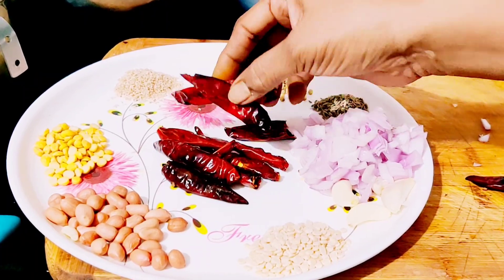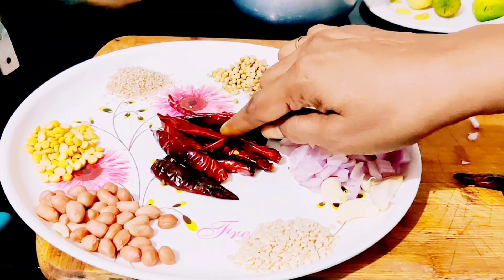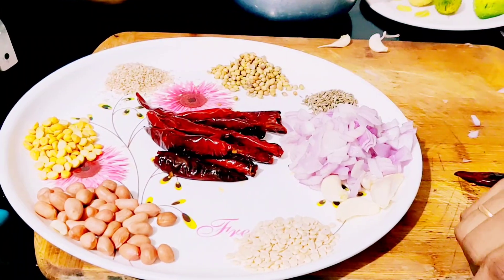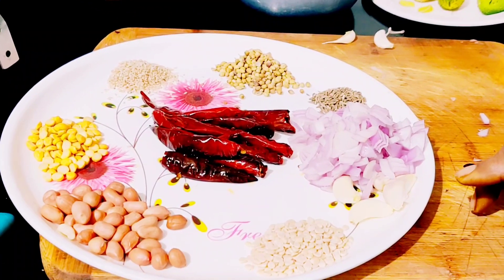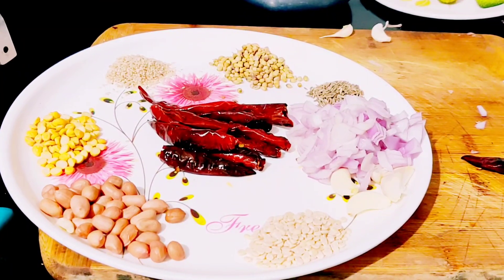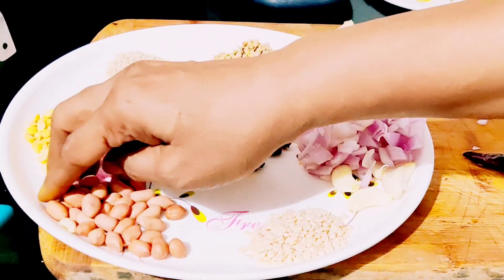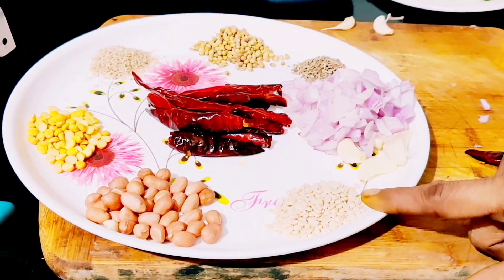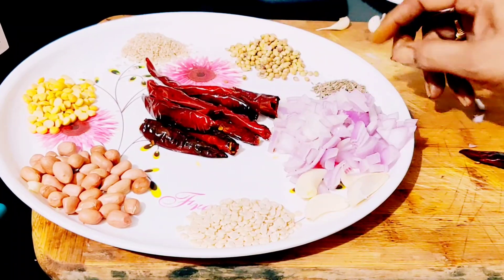We will try it and mix it in. This is my recipe for 3 or 4. I'm going to show you the recipe with a little more taste. Add a little oil.